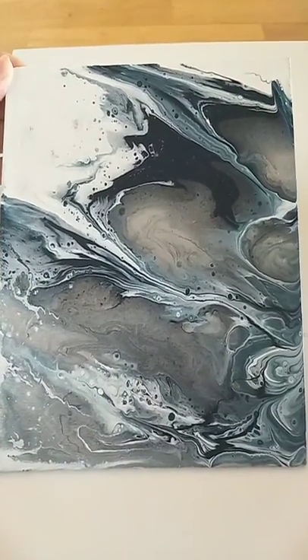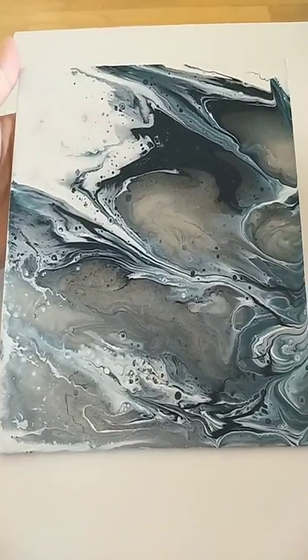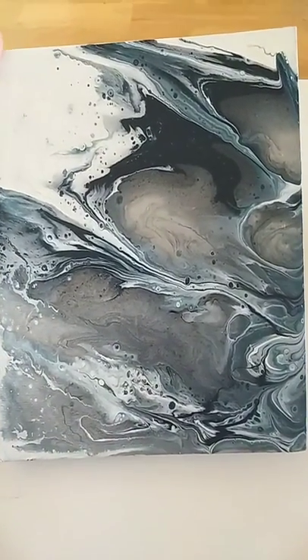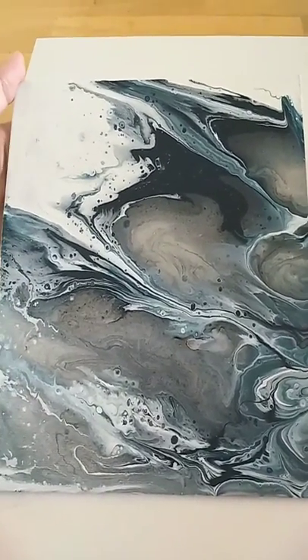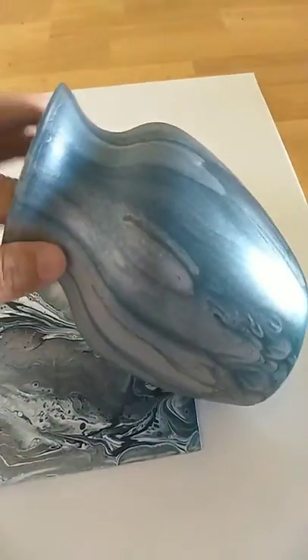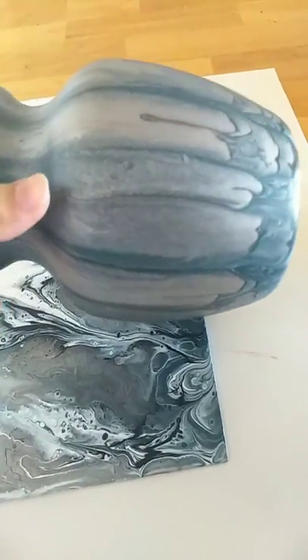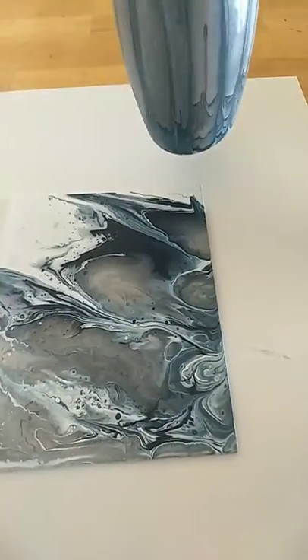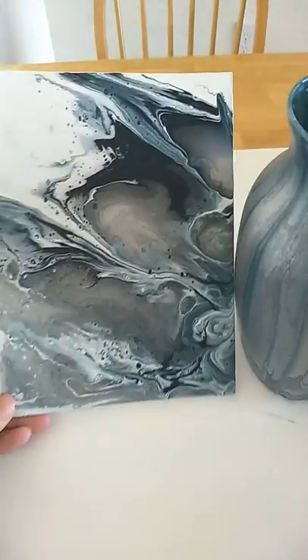This is a very good way of using supplies that would otherwise go to waste. It also gives me an entryway decor idea — we can put this canvas with some beautiful flowers, or just like this with a candle lit in it, and use it as entryway decor.